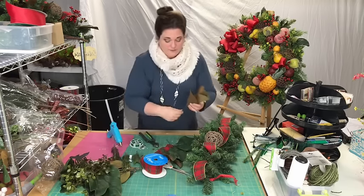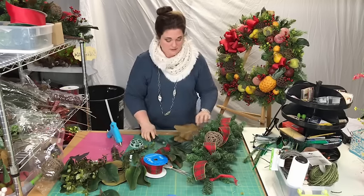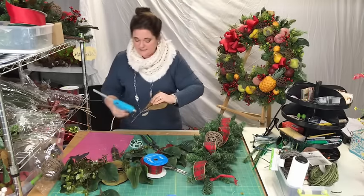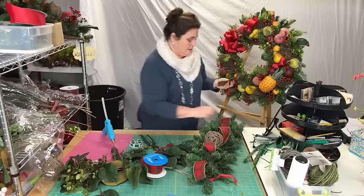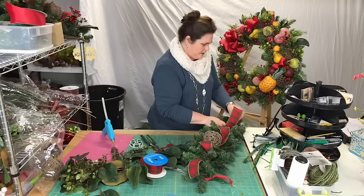I'm putting a piece of wire into a grapevine ball — it's a four-inch grapevine ball, orb, whatever you want to call it. Then I'm going to do the magnolia leaves that we cut off the bush at the beginning. I usually do a stem of two on the ends to help elongate it and give it some shape.